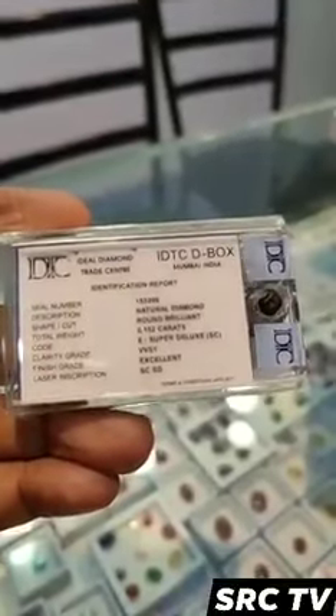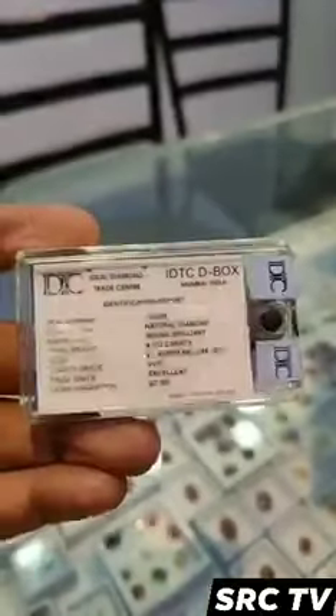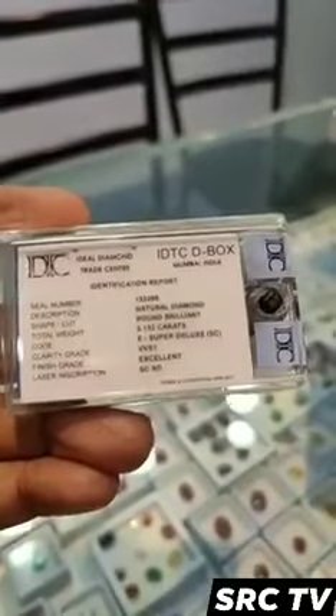VVS1 diamonds are absolutely stunning from a clarity perspective, but does that make them the right choice for you? Take a look at this VVS1 diamond. What are VVS1 diamonds?